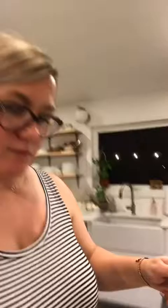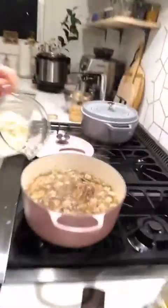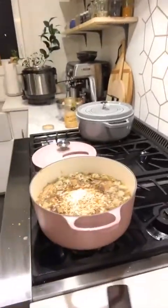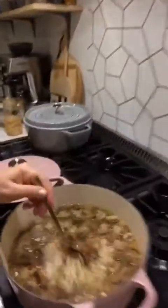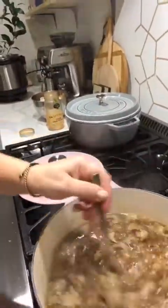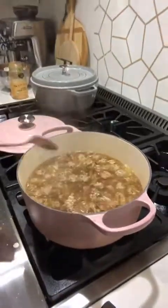The soup is done! I'm going to add the cauliflower rice right into the soup and mix it around. Look at this — we made soup and stuffed peppers.